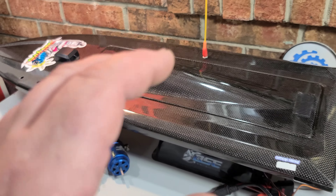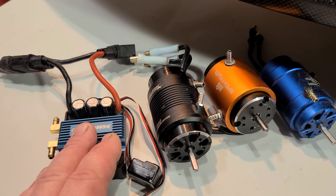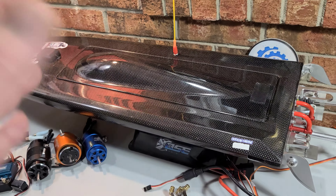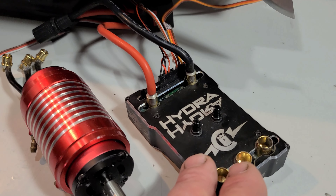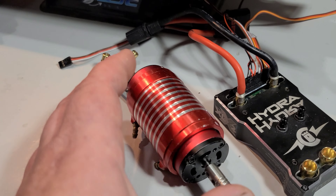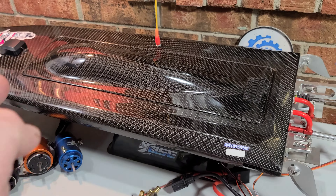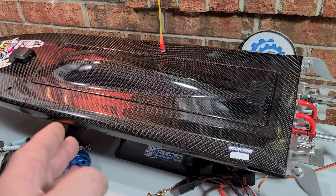I put the V1 Sonic Wake electronics in the boat to start off with, and the best we could do was 68 miles an hour, which is pretty fast. Then I put the Oxtein 200 in and tried all three motors — best I could do was still 68. So by popular demand we're throwing in the Castle Creations Hydra XLX2 with the V1 Leopard Hobby 4092 1730kV motor to run some bigger props and bigger batteries, hopefully beating our PB.